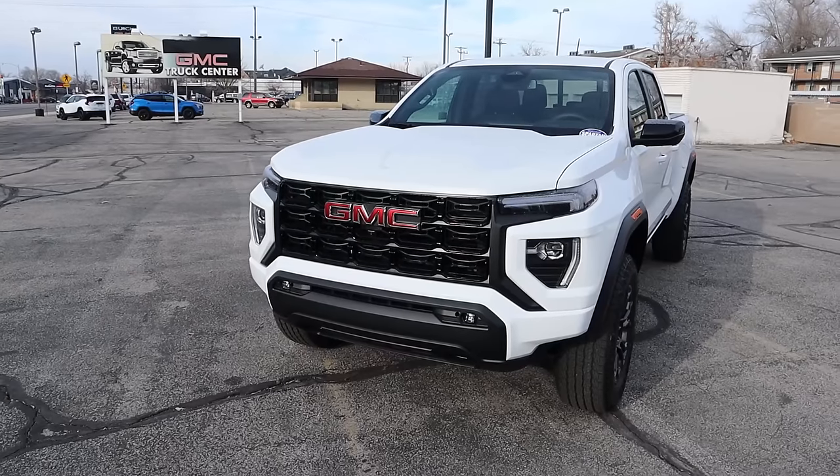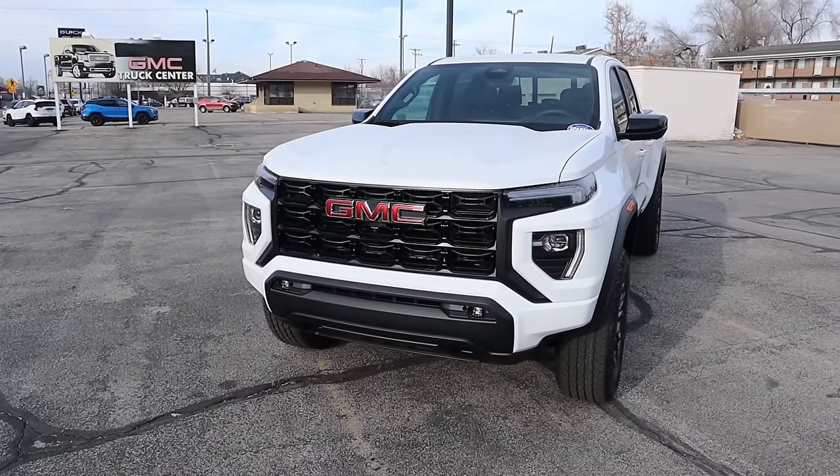Hey everyone, it's Ben Hardy here and today I'm going to be reviewing the GMC Canyon Elevation. Before we get into this video, I want to give a huge shout out and thank you to Provo GMC for giving me some time with this Canyon. This particular one is available for sale, so I'll include a link to their website in the description below. And if you want to save time and money the next time you purchase a car, there's also a link to my car buying guide in the description.